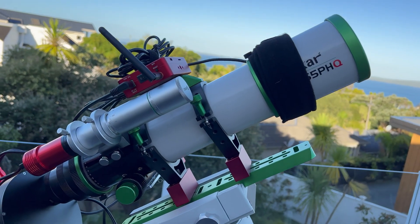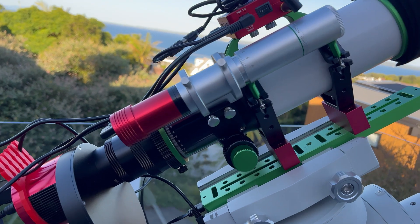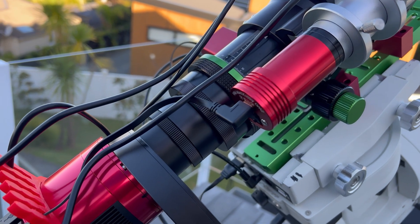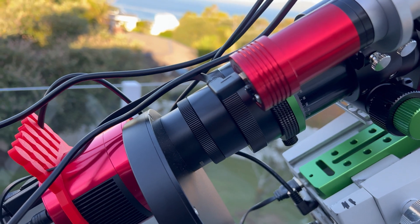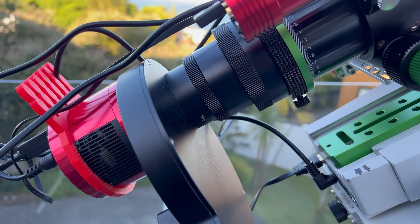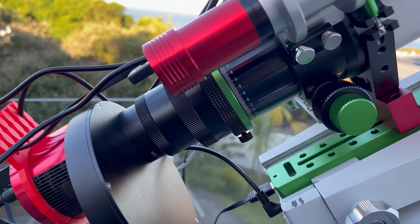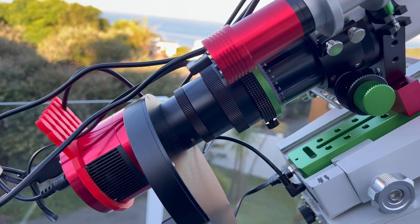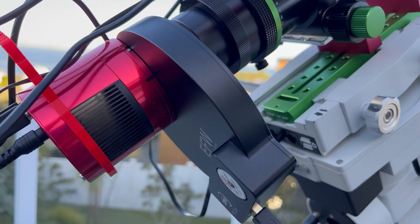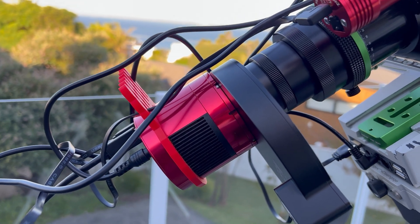This is a quintuplet design, as I mentioned earlier, so it's got a field flattener already in there, so I don't have to worry about that. The design is also such that you don't have to do any mucking around with back focus. I've just used all the adapters that came with the telescope, and then a ZWO 16.5mm adapter to connect to the filter wheel. It's just a matter of putting it all on the back and getting it in focus — and away you go. I've got the filter wheel with OptiLong 7nm filters and the ASI 1600MM Pro on the back.